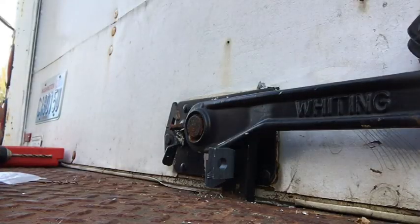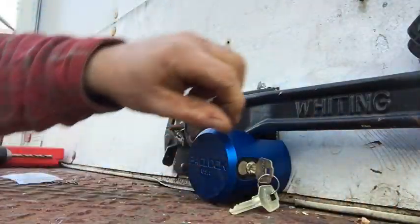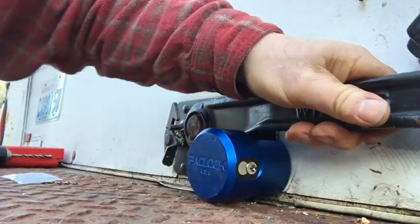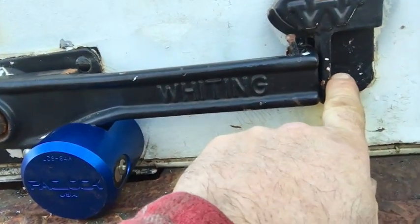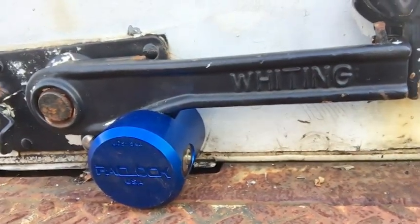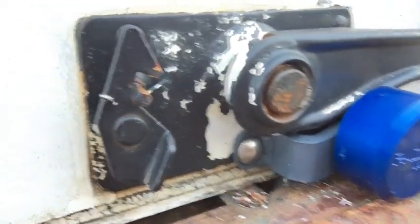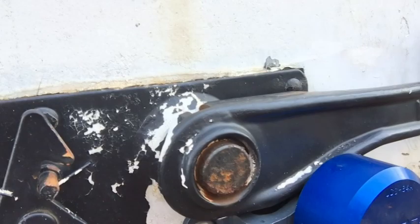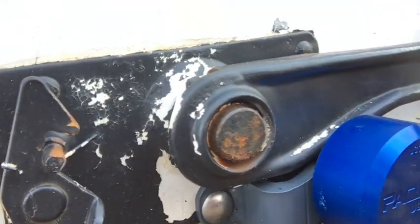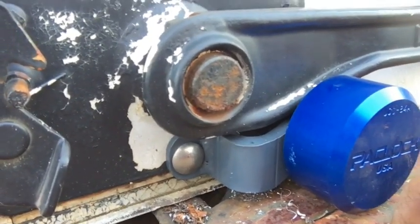Now it's time to see if my alignments are correct. What I like in particular about this is — if you put a lock right here you can simply cut this off and lift up the handle — but with this particular type of lock you'd have to go about that a different way, because no matter how much you cut on this handle, that hook is still down underneath the deck.